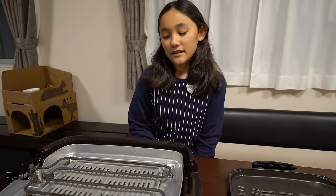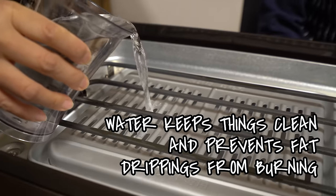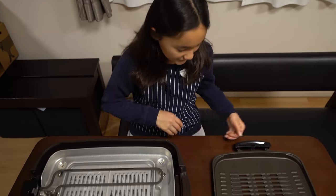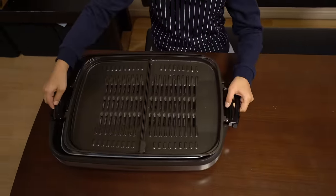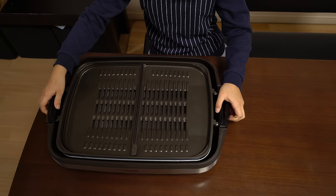So what do we have here, Eiko? A grill. And what do we do with it? We put water in it. And then we just put the grill on top. And we're ready to cook.